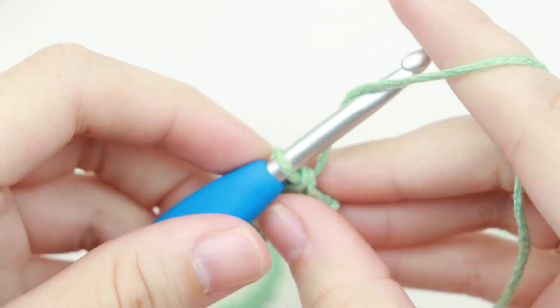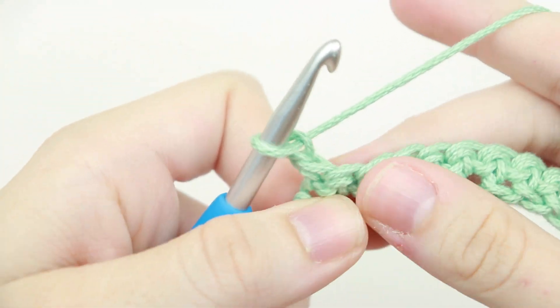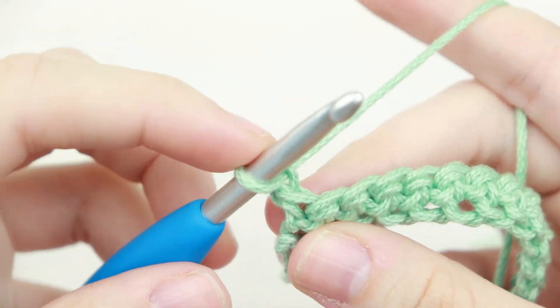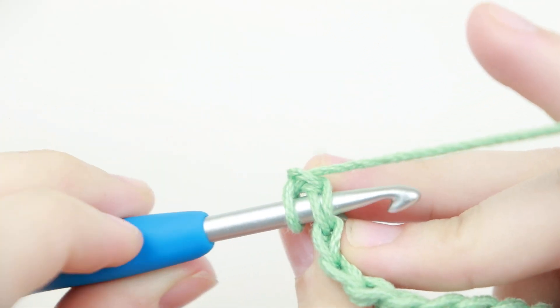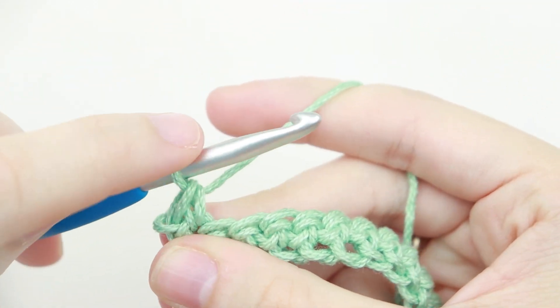Now we're going to chain one and turn your work. We're looking at the back side and we're going to single crochet into that very first stitch — yarn over, pull up a loop, yarn over, pull through two.